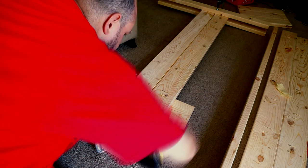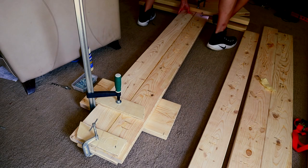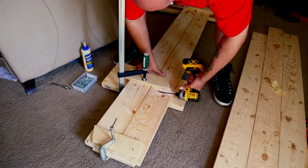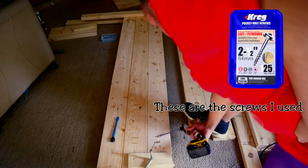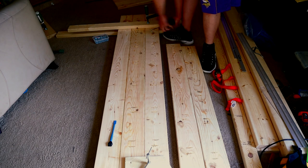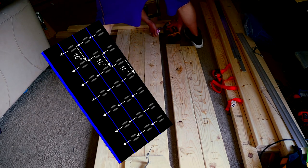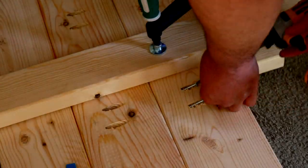You want to start on one end, screw that side in, then go to the other end and screw that side in before you go down the line — don't just go straight down the line. I found this is the best way to keep everything straight and in line. Then once both ends are done you can just go down the line. I had to use some two-by-fours once it started getting long, but they worked really well. Board after board, it's the same thing over and over — this was the easiest part.